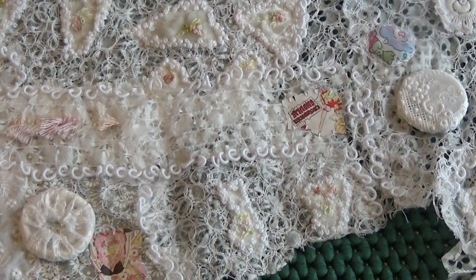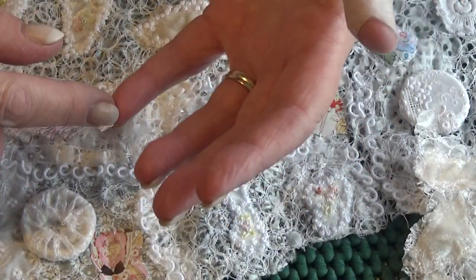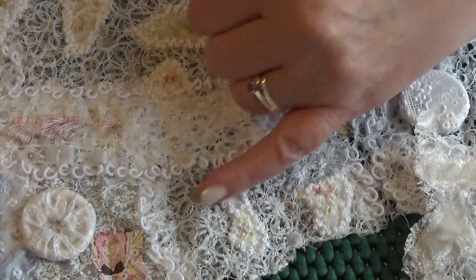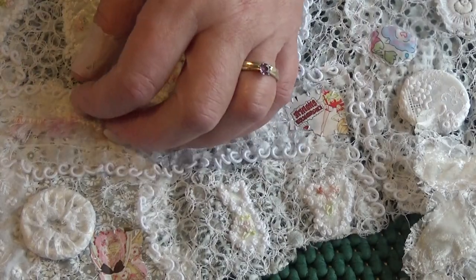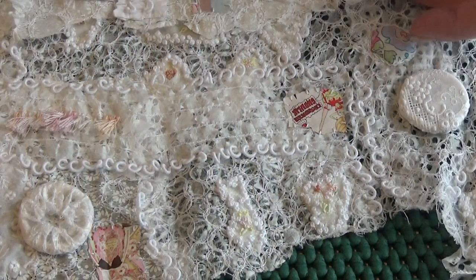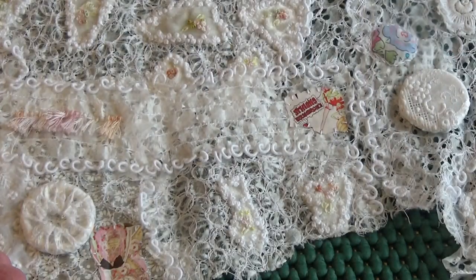They're made with coton à broder 25, which is quite a fine thread. Just for information, I use 16 a lot, which is thicker than 25 — the higher the number, the finer the thread. These are done with 25 and I really love them, I adore them. So I will join this piece wherever I come to join it with those bullion loops, because I think a mass of those is going to look lovely.